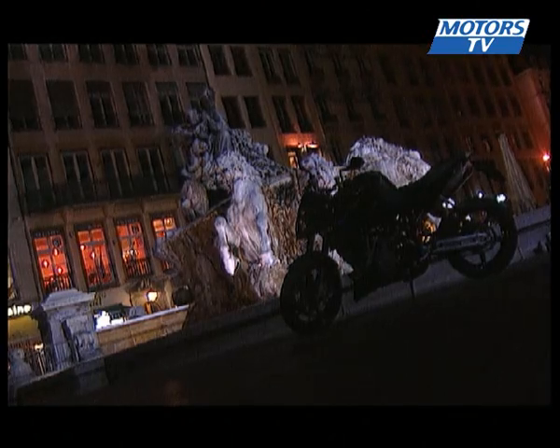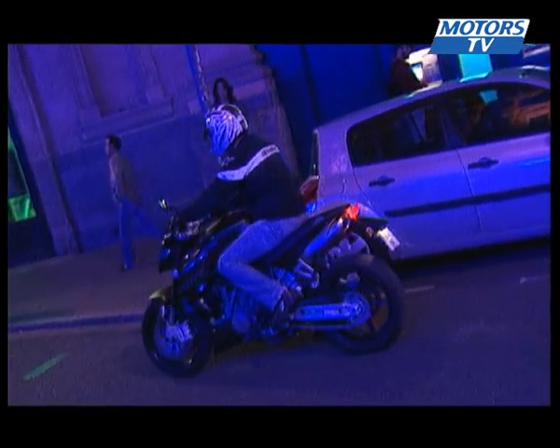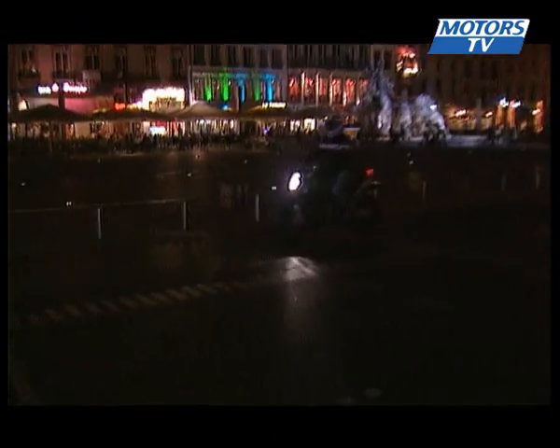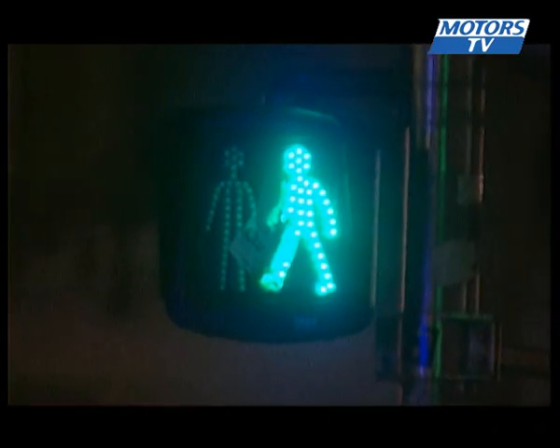We headed into Lyon one evening to test out the Super Duke's performance around town, as well as check out its sex appeal. It's getting a few looks, no doubt about that, and it produces some fantastic sound. The KTM is capable in town, but it's not where it's most at home — except maybe pulling away from lights.